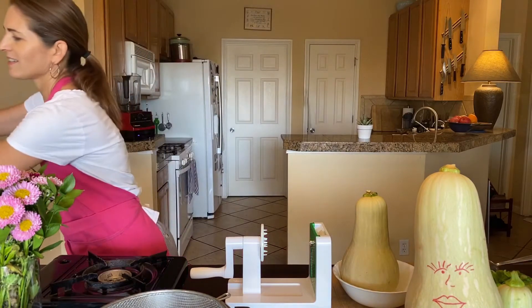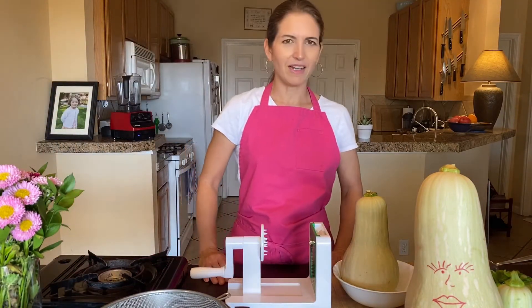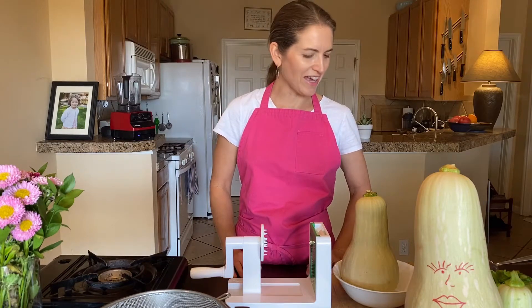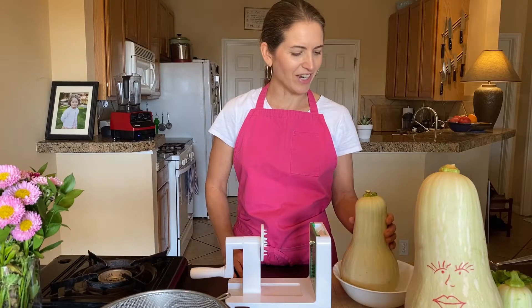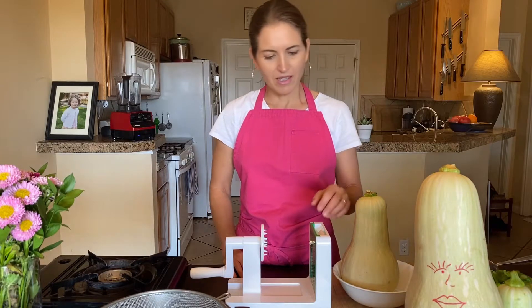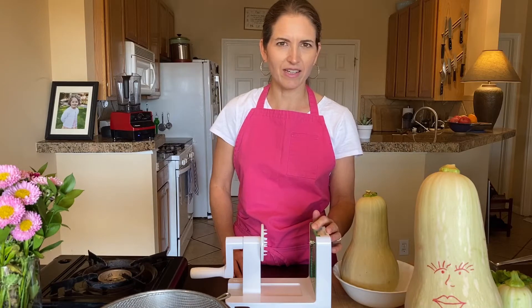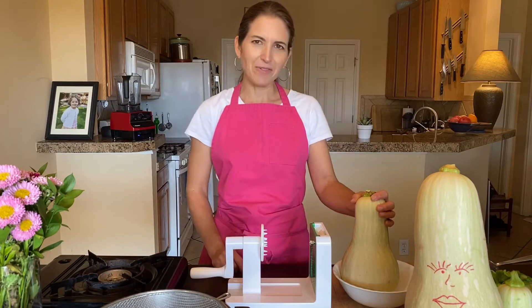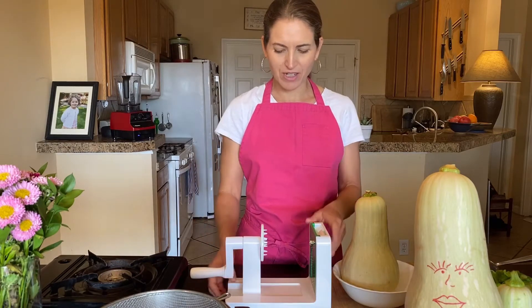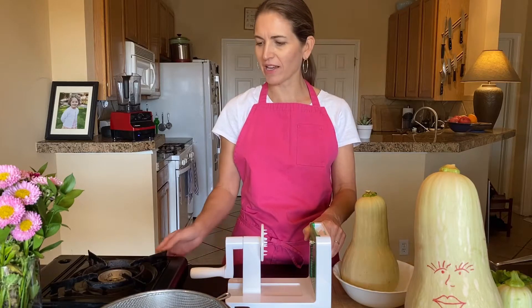I didn't think I was really going to use it much for myself, but I've been using it a lot. We all like different kinds of noodles that you can make with it. I'm using the smallest noodle setting that makes kind of like a spaghetti. I recommend it if you're looking for one — this one's really easy to find online or at Target, which is where I got it.